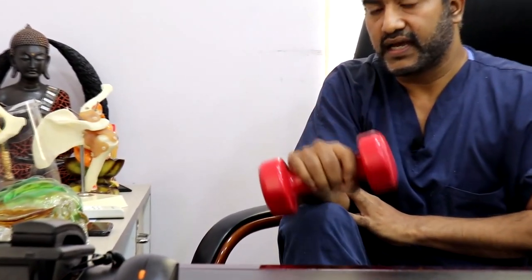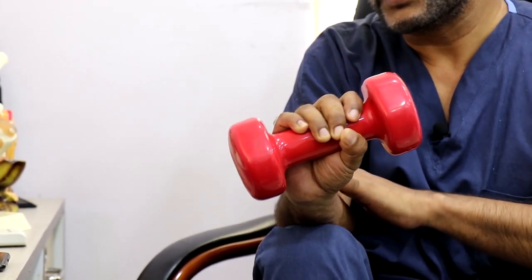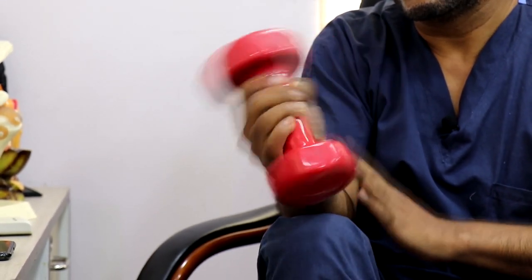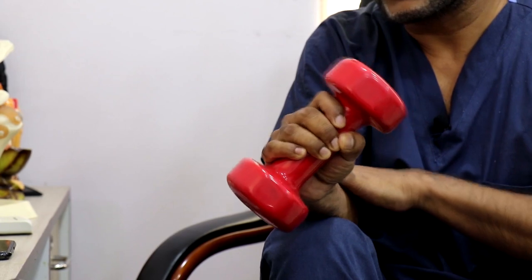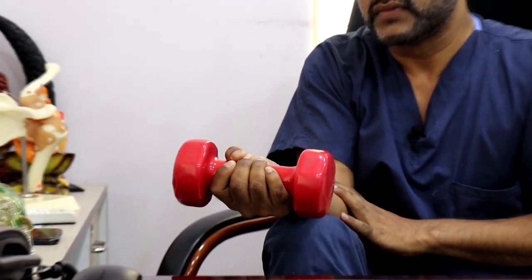Similarly, repeat the exercise by pronating your wrist and doing an extension and flexion of your wrist, holding it for two to three seconds. This will strengthen the pronator muscles. By strengthening both the flexors and the pronators, you can prevent yourself from having any kind of golfer's elbow. Thank you.